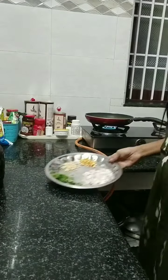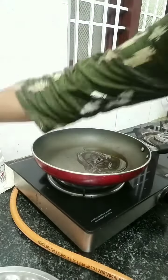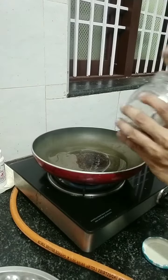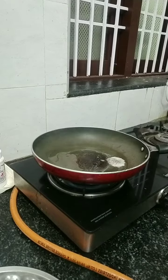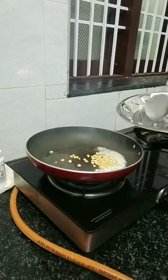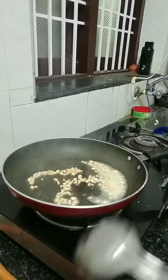Now let's get the beans. Let's put the onions on the pan. The oil needs to be cooked in the pan — we will be filling the oil on the pan.